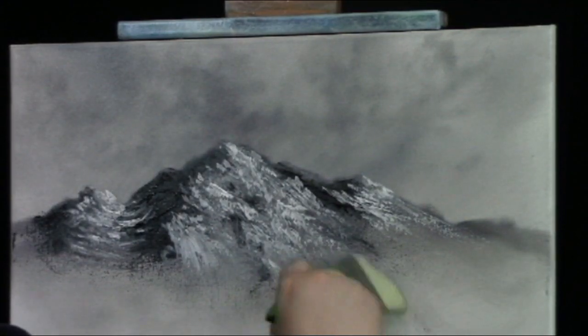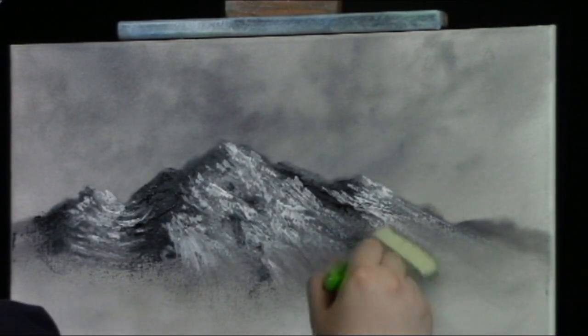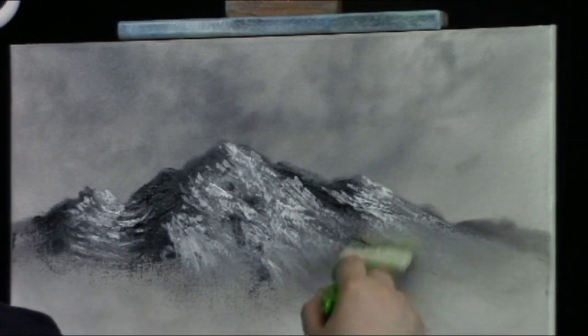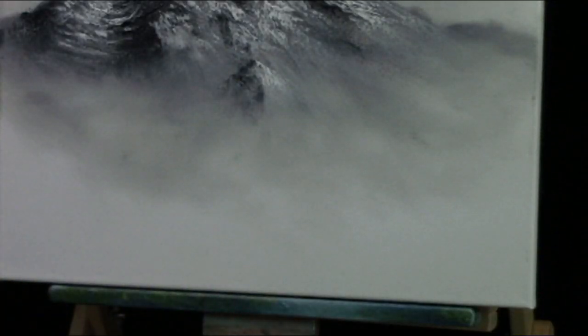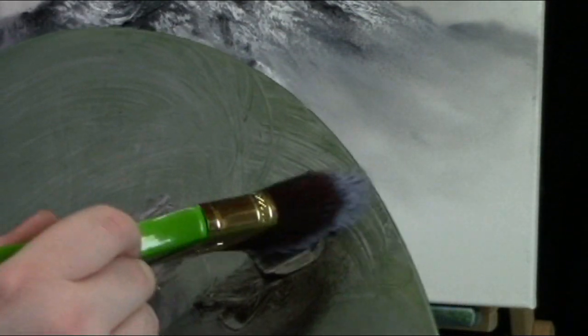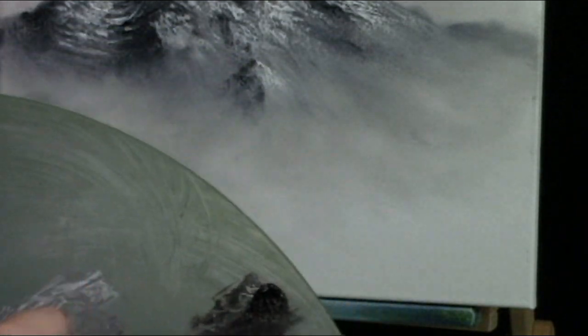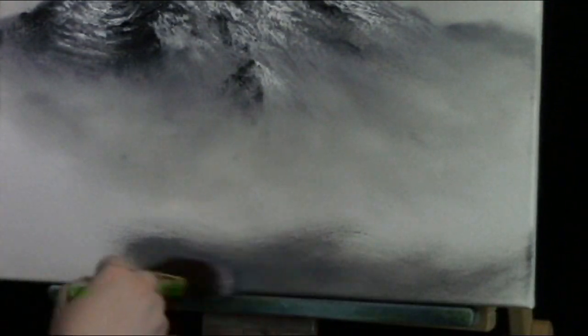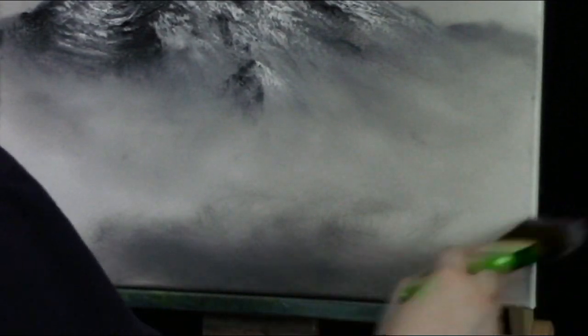Here we've got our mountain done. I'll take this nice soft two-inch cake brush and just soften this down, making some nice beautiful mist — it's fantastic, nice and soft. Now I want to go down to the bottom and put some shadows in. I'm going to take the palette and go right into a little bit of black on the two-inch landscape brush — nice and easy — and put some shadows down here.